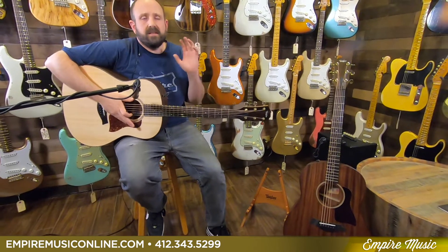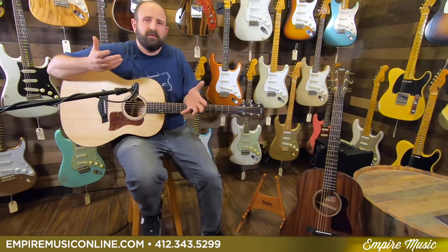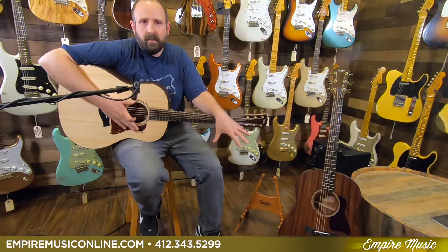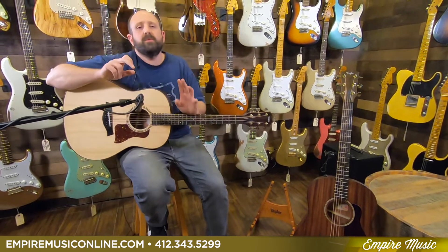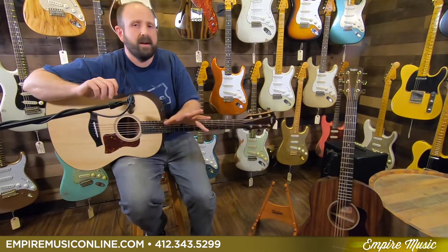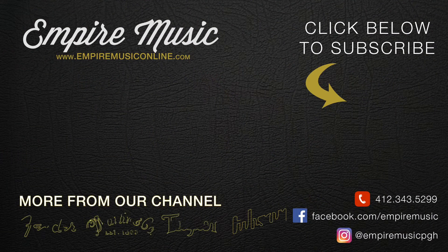The AD-27 has distinct advantages because all the notes are definitely rounder, fuller, and fatter. So if you're looking to play and sing and want something beautiful to sing over that sounds really full and fat, the AD-27 will absolutely give that to you and will handle fingerstyle and individual picking really well — it's going to be more of a chorus-y type effect, a little bit rounder. If you want to talk to us more about these specific guitars, give us a call at 412-343-5299 or text me at 412-915-7118. My name is Joe Ravita from EmpireMusicOnline.com — Empire Music, Pittsburgh, Pennsylvania.